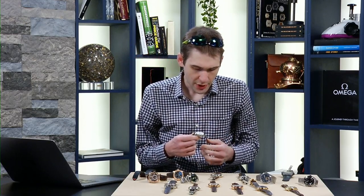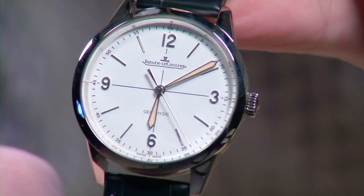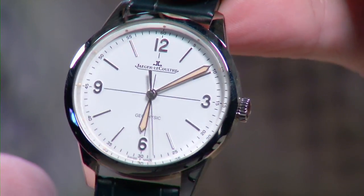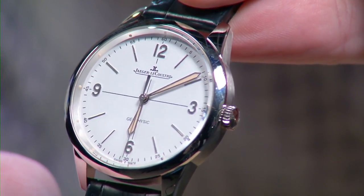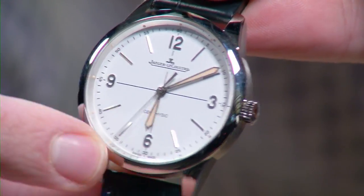JLC, local to Le Sentier, built a watch called the Geophysic — the E168 — in its deluxe version E169 — a 35-millimeter watch in 1958. In 2014, JLC decided the time had come for a tribute: the Tribute to Geophysic 1958, with a crosshair dial and quarter arabics.